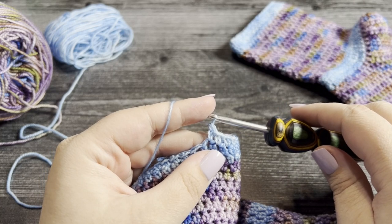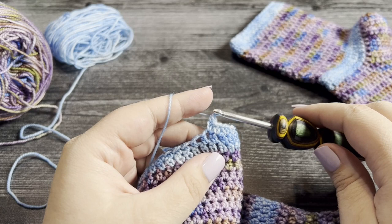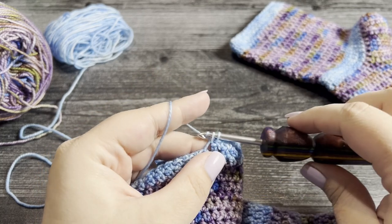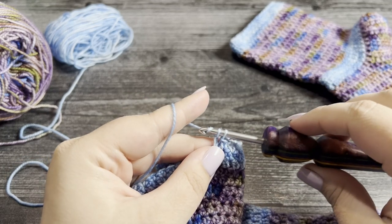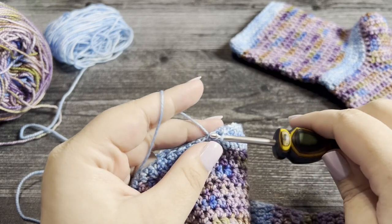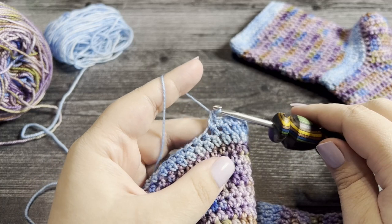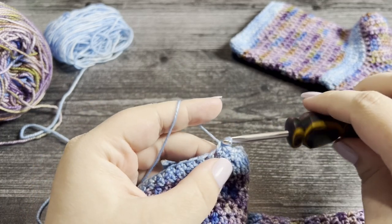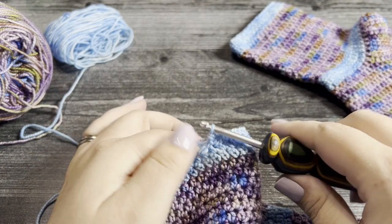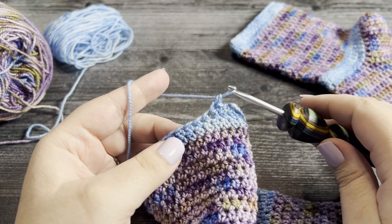Essentially, this is very similar to a single crochet but we're making it taller — by working that chain one at the beginning, you're extending the stitch. Let's do that again: insert your hook into the stitch, yarn over, pull up a loop, yarn over and pull through one loop to work the chain, then yarn over and pull through two loops to work the single crochet as normal. If we just work a regular single crochet, it's a lot smaller — the extended version brings it up and creates beautiful texture.